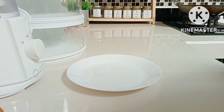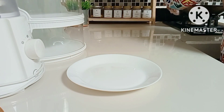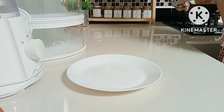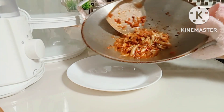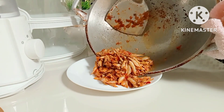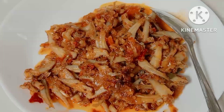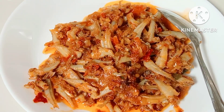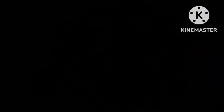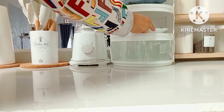Okay friends, the sambal teri is done. I'll plate it right away. I hope you never get bored watching my videos of my daily activities. Alhamdulillah, the second menu is done - sambal teri jengki!